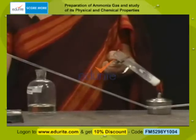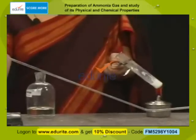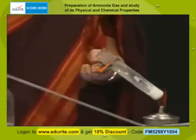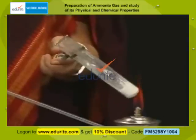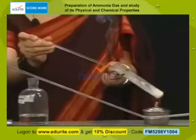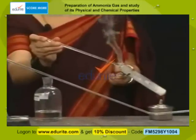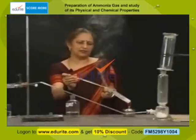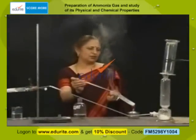As I am heating the mixture, I get a strong pungent smell of ammonia. To test the evolving gas, I dip a glass rod in concentrated hydrochloric acid and take it near the mouth of the test tube. You can see dense white fumes — these fumes are of ammonium chloride, as ammonia has combined with HCl to form ammonium chloride.